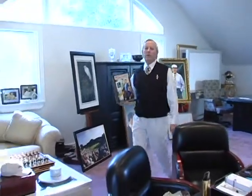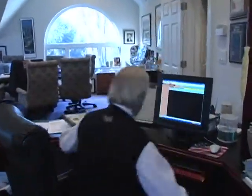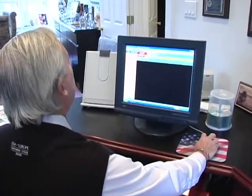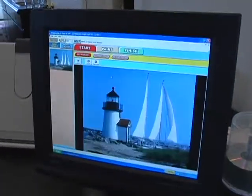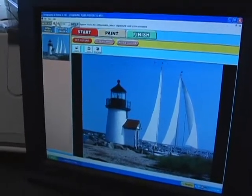So now that I've showed you a bunch of the work, let me come over here and show you how easy it is to do on your own home computer with the Artography at Home program. Here's the program itself — I'm going to open an image the same way you would as a consumer. And here's a nice Nantucket lighthouse — here's the original image.